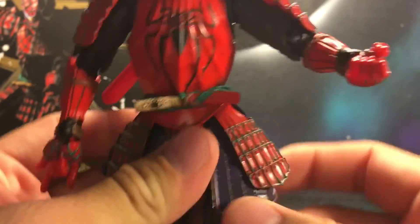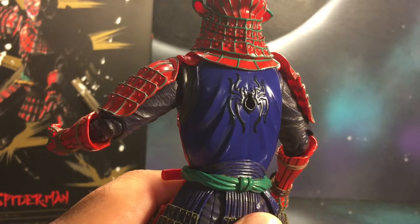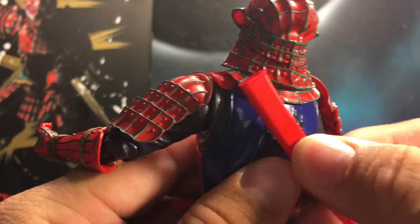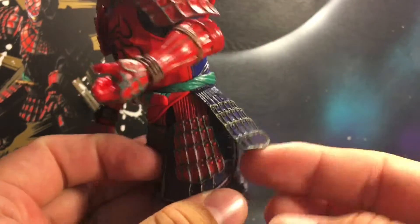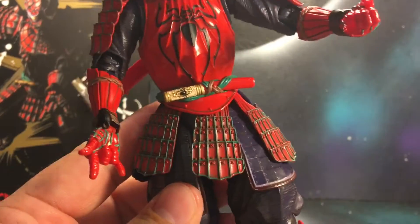You do got the waist armor right here. The back — you do have the spider symbol right there, and there is a port in the bottom part of the spider, and you just put the sword back there like so, and you can move it around a little bit. So yeah, all these do move and they don't get in the way of articulation — they all give way. They don't give way as much because they are attached to the thighs.